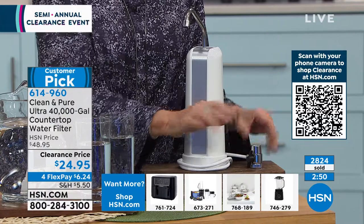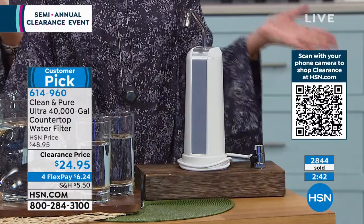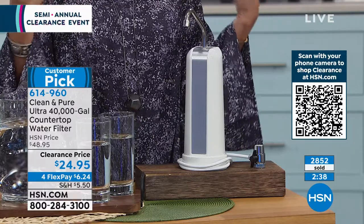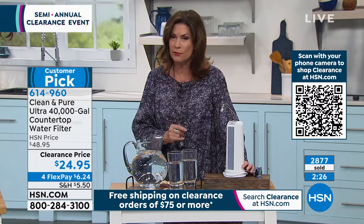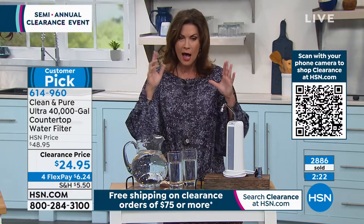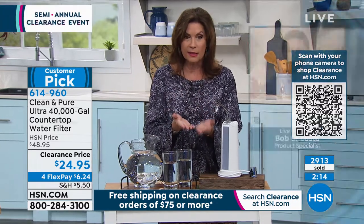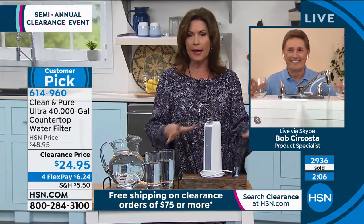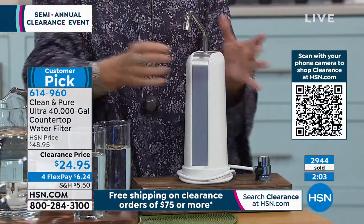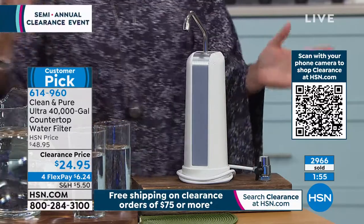You can filter all your water with this because it's right there in your sink. You've got 40,000 gallons to use — you don't have to be on a diet with your consumption. For under $25, try it — you still have until end of January to return it for any reason. When you get it home and taste the water, you'll understand. It's basically like a half-price sale. It's a good-looking unit that pretty much disappears on the countertop. Installation takes two seconds — like screwing in a light bulb. 3,000 already ordered.